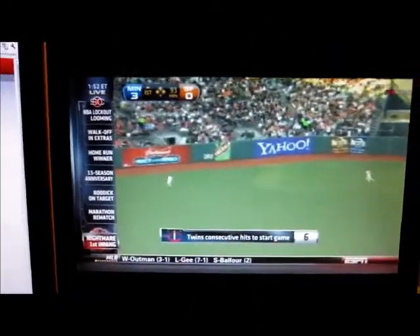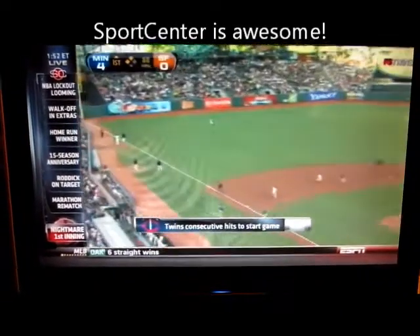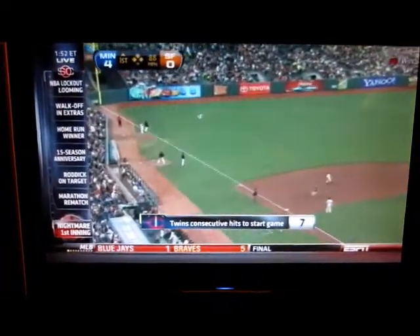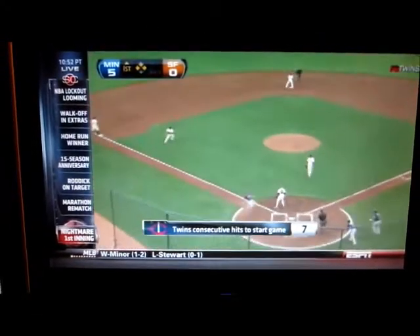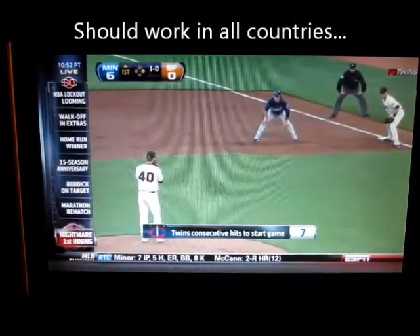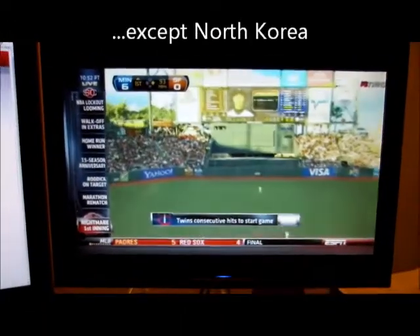I have it on SportsCenter. You see how clear it is. When it's hooked up to the internet, I've watched it in Asia. I've watched it in Europe. And depending on your internet connection there, it comes out really good. This is on the computer now.